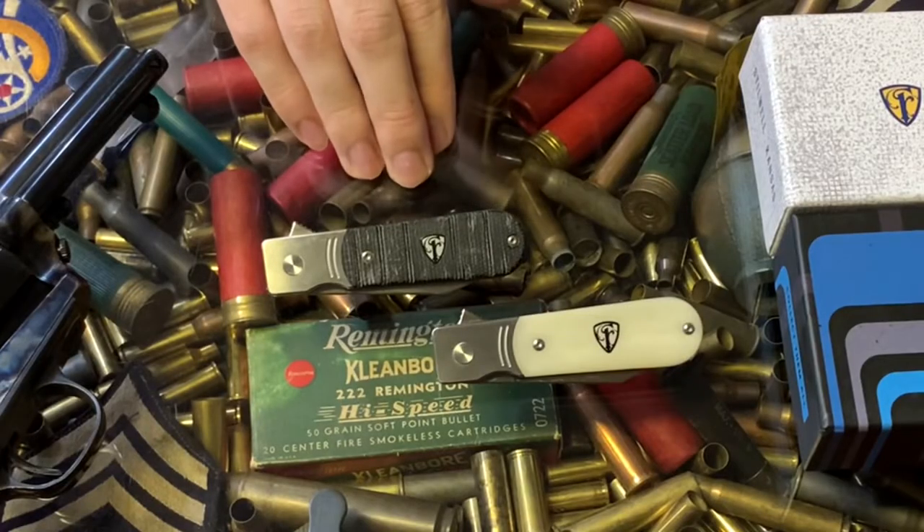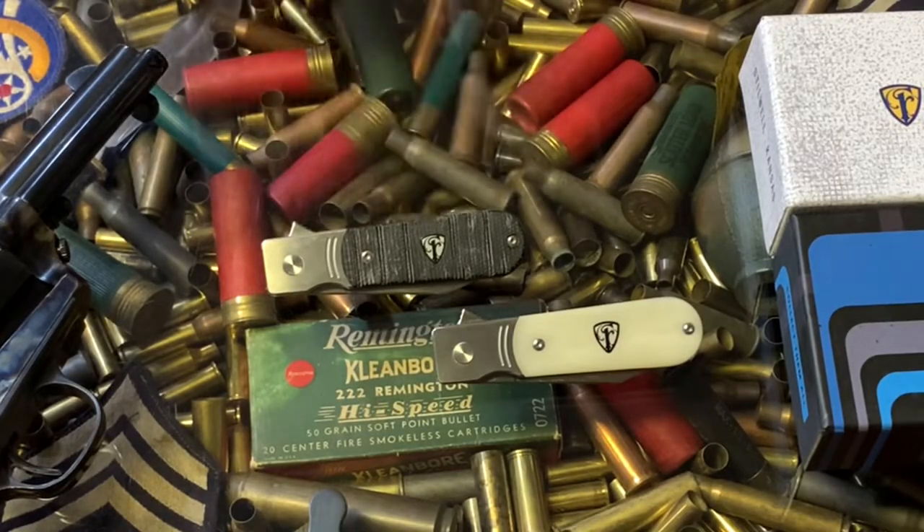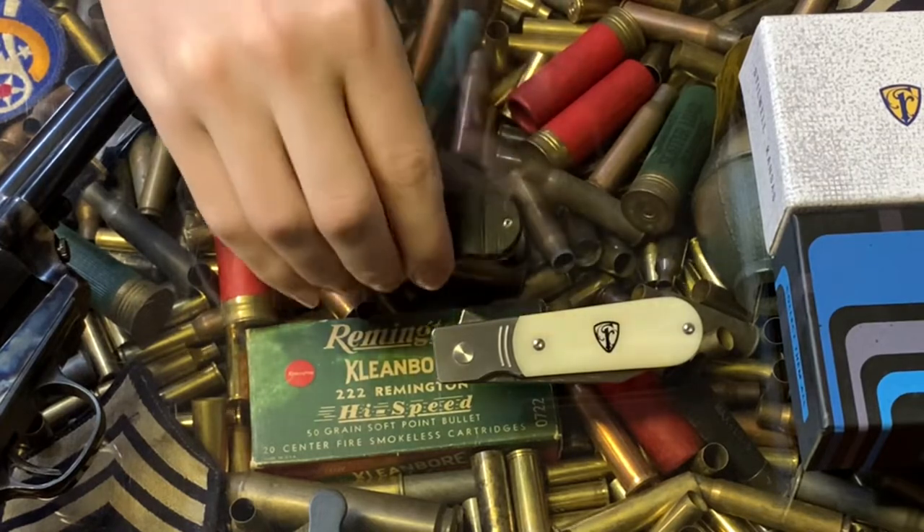The only damage is my cosmetic blunder on the scales, which is totally by my own design, because I'm a fucking idiot.